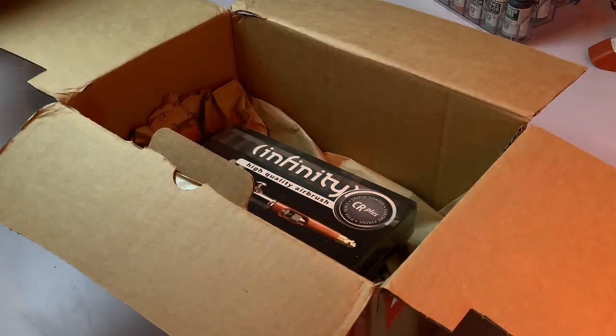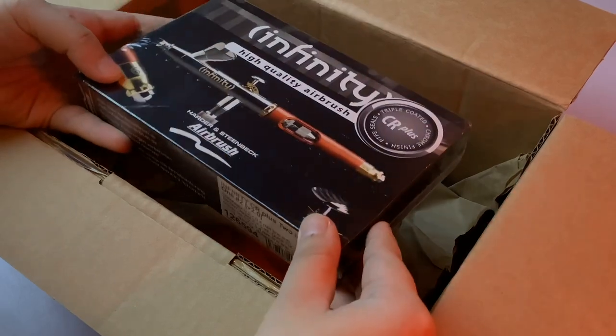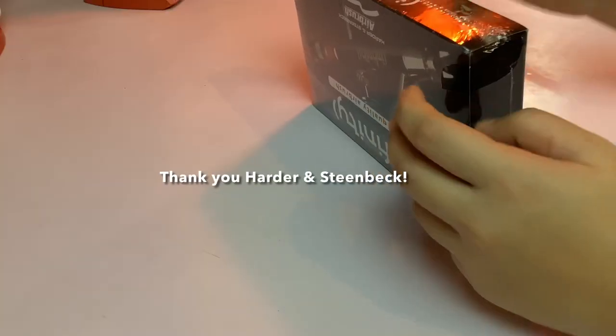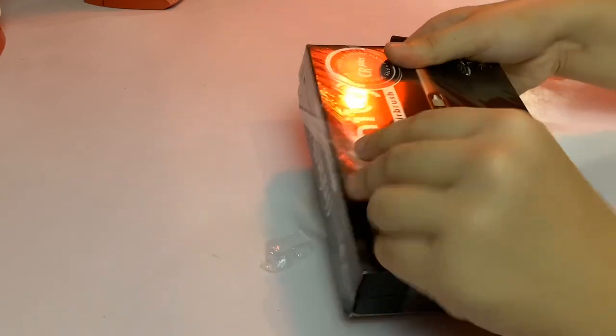I just wanted to share what I got in the mail yesterday. Harder and Steenbeck was kind enough to gift me my own Infinity CR Plus airbrush with my name engraved on it, which is super awesome.